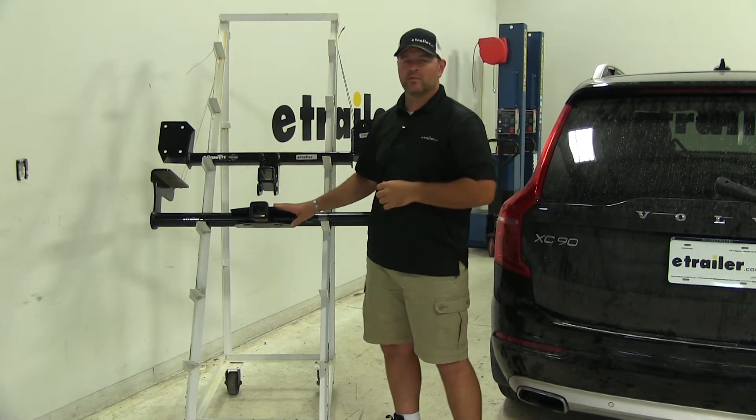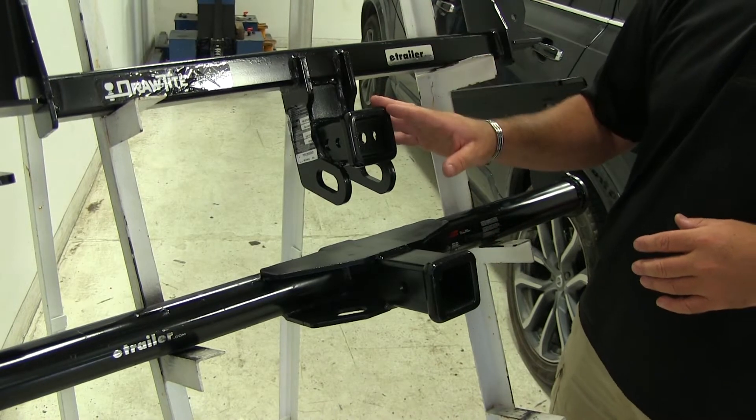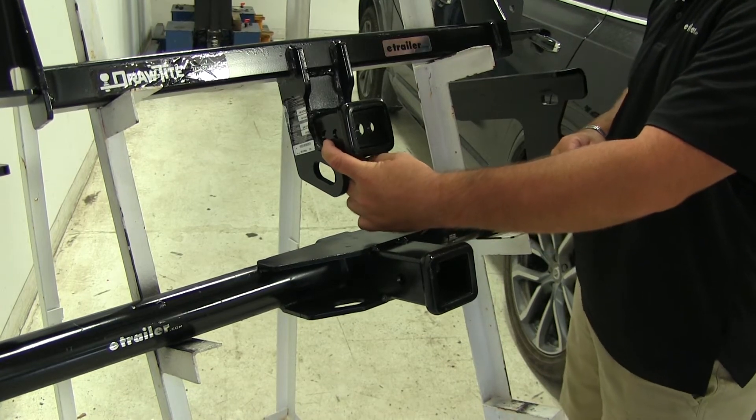With that being said, neither one of these hitches are rated for weight distribution. Both of these hitches are going to be Class III hitches. They're both going to be 2-inch by 2-inch, and they're both going to have a standard 5/8-inch hitch pinhole.